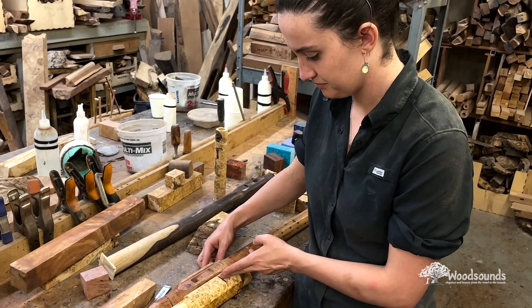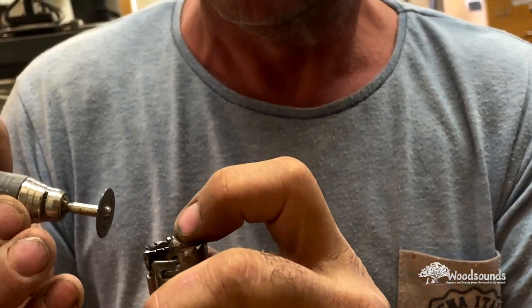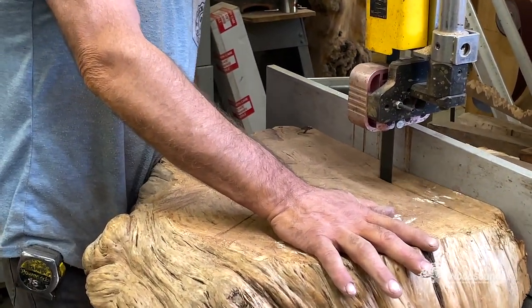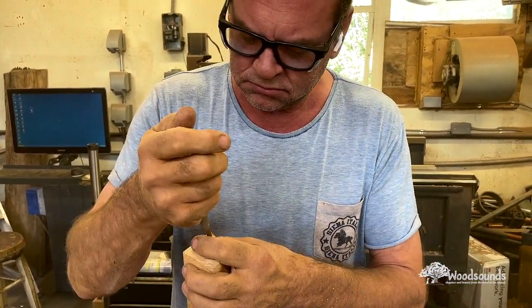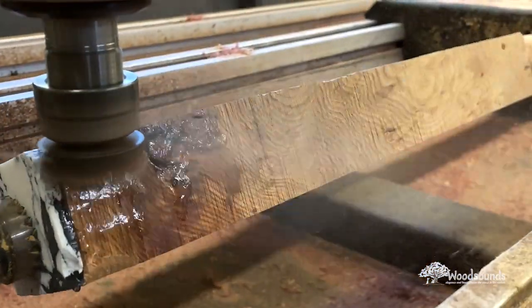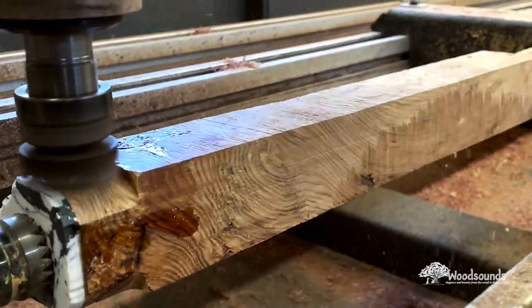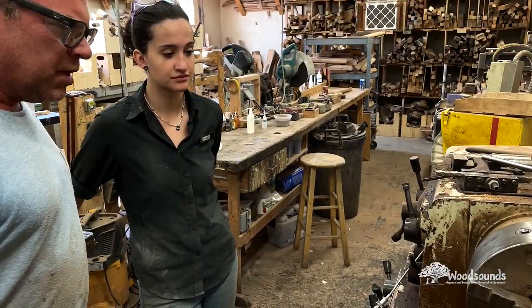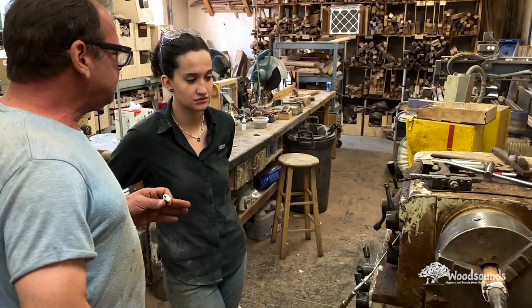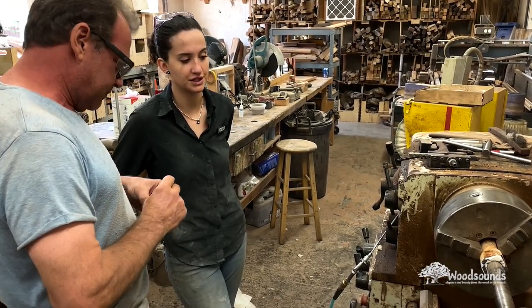A lot goes into flute making — tool making, sharpening, constantly changing and maintaining blades. All these tools need constant love and care. We did run into some issues with this western red cedar: we had grain problems where the grain wasn't working with us, and it ended up breaking and cracking. We had to scrap the whole piece, which is unfortunate, but that's what happens sometimes with burls — they're very unpredictable. My dad was showing me tricks and explaining what went wrong so we could fix it.